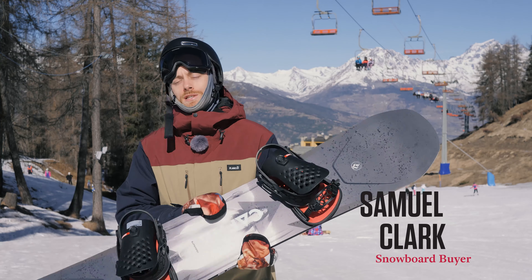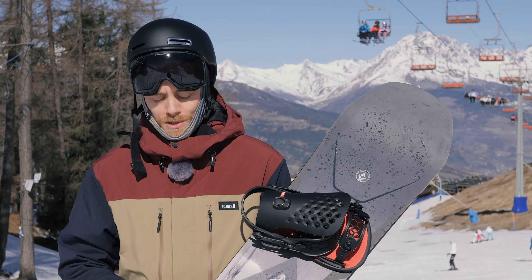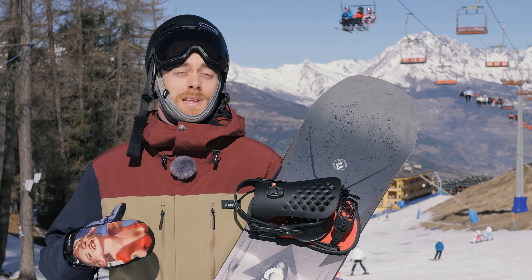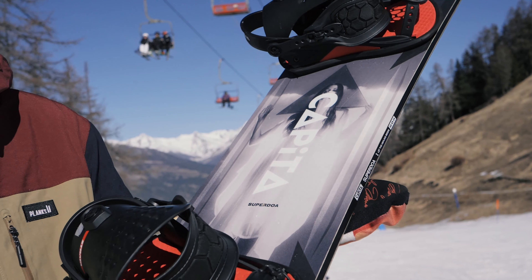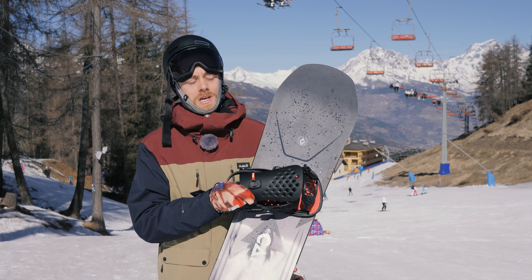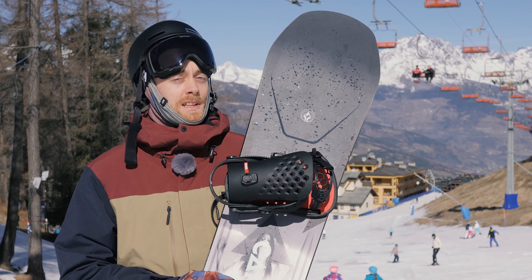Brand new from Capita this year is the Super DO8. Built on the same chassis as the ever popular Defenders of Awesome board, they've essentially souped this up with as much tech as they can throw at it. You've got a different core, race grade base, so much carbon, and it is an absolute killer.